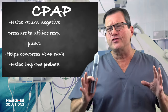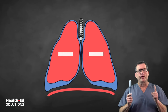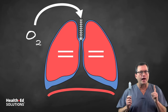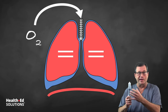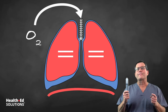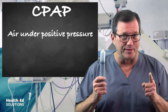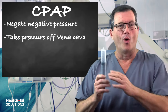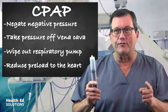Now think about this scenario: when the diaphragm drops down and creates negative pressure, at the same time we put air into the patient under positive pressure to negate and equal that pressure, so the sides aren't coming in, it's not compressing the vena cava, and we're reducing preload to the heart. That's what CPAP does — that's exactly the mechanism we're looking for in CHF, to wipe out the respiratory pump and reduce preload so the heart can play catch up.